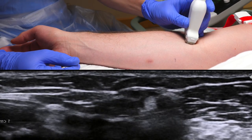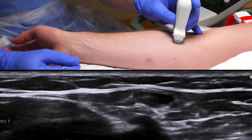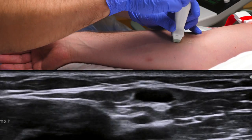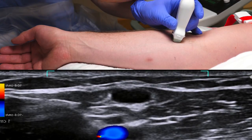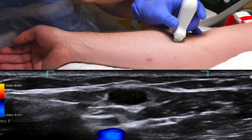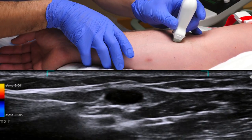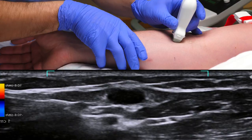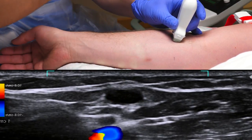Start by compressing it — it should be easily compressible. This is usually sufficient, but if you wish you can use colour Doppler to confirm a non-pulsatile flow. The black void in the middle of the picture is a vein, and the deeper flashing structure is an artery. Compressing the distal arm causes pooled blood to rush up, which we can see as a flash here, further confirming that our target is indeed a vein.